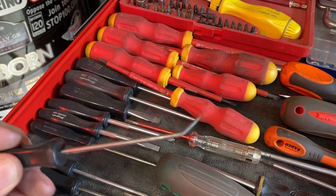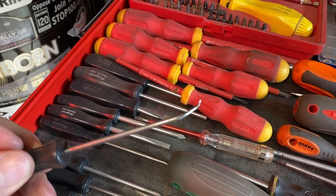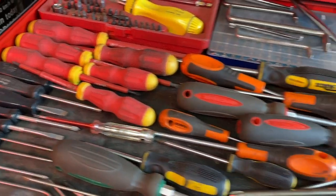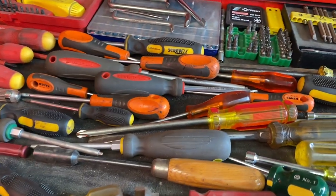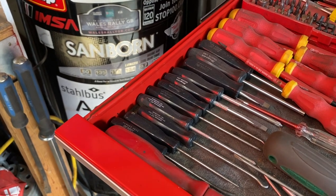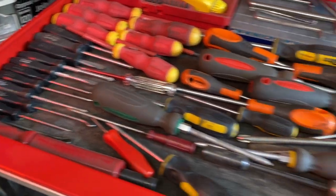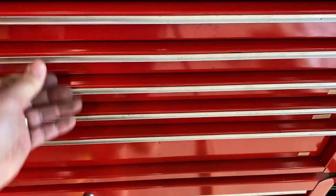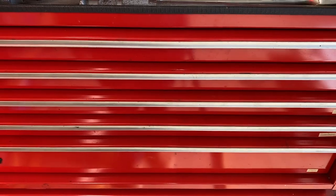There are other ones out there that are cheap — they will bend, they will break, they will snap. But I've had that for 25 years and it's not damaged. That's my screwdrivers — there's probably around 28 screwdrivers in there.